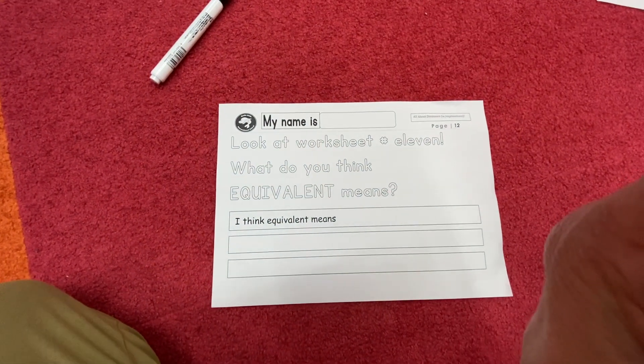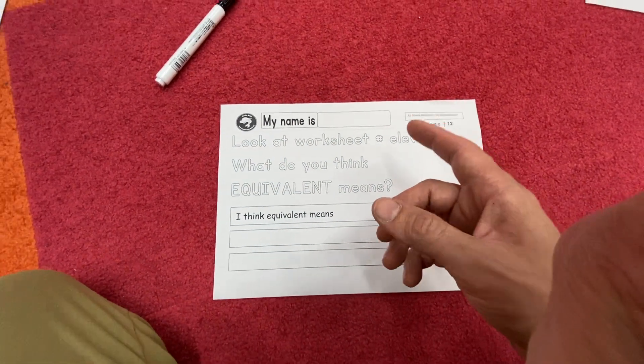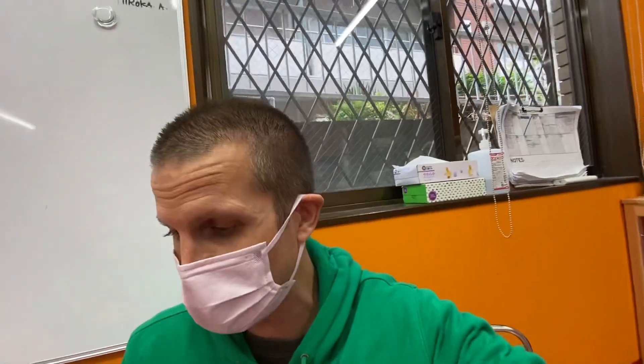Last one, number twelve: look at worksheet number eleven. What do you think the word 'equivalent' means? That's tricky — I'm interested to hear what you think. Try and write it down, look at worksheet number eleven, and try to figure it out. All right, I'll see you guys later. Hope you enjoy the worksheets for students on Tuesday, November 22nd. See you later, bye everyone!